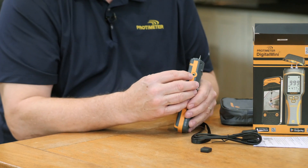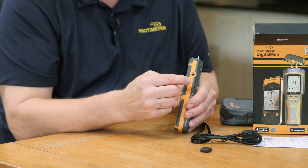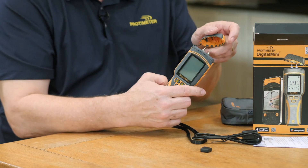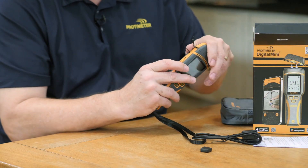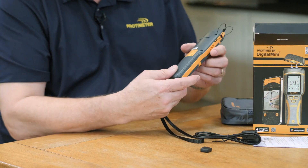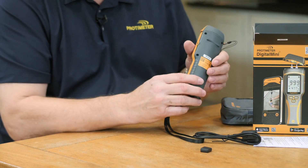This port also takes other accessories such as the hammer electrode, deep wool probes, and baseball probes. On the other side you'll see the grills for the audible alert, which is louder than the previous version. The battery life is also three times longer than the previous version.